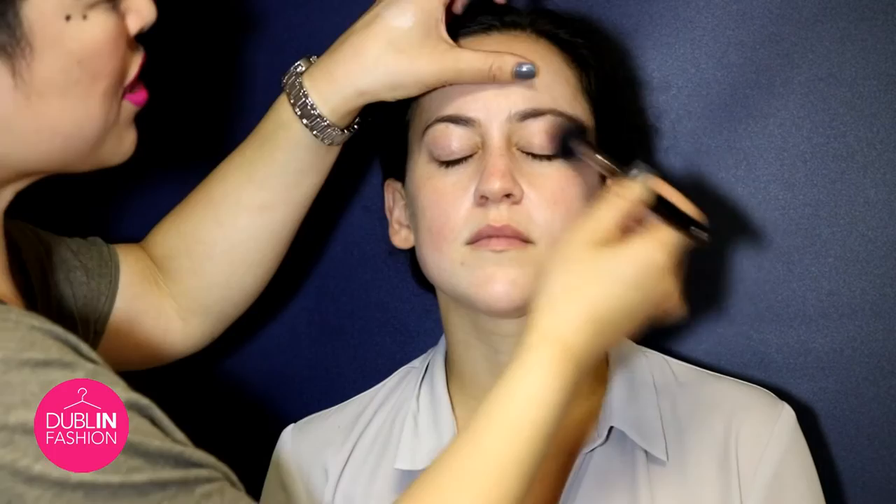Right now what we're going to do is we're going to lighten up Amanda's face because she's just come back from a holiday. So we're going to use the Chanel LeBlanc and this is really just perfect for just priming her face. Because what we want to do is we want to kind of pale down her skin.